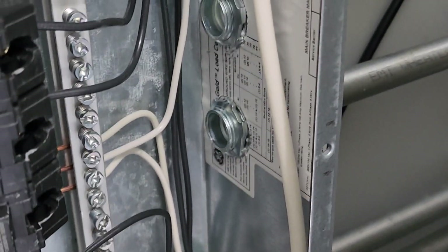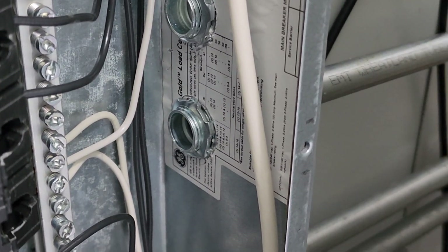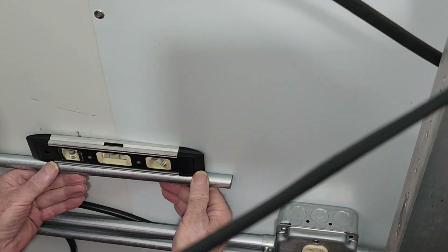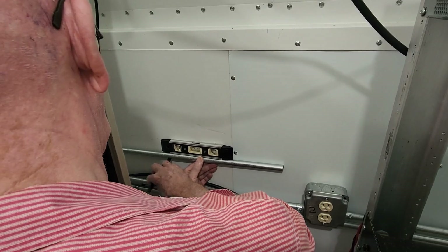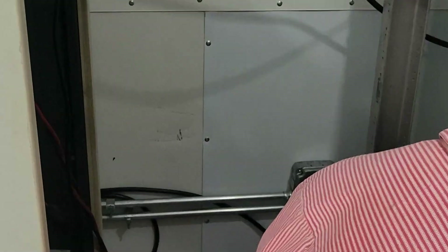Now we're going to do some more EMT fitting and install a brand new run of EMT to go further along the wall in the shack. You can see it's coming into the breaker box there, and we're trying to find the level for this piece of conduit as it goes across the back wall of the room. Don's going to mark that, and then eventually we'll install some conduit brackets to keep it affixed to the wall at a fairly level height.